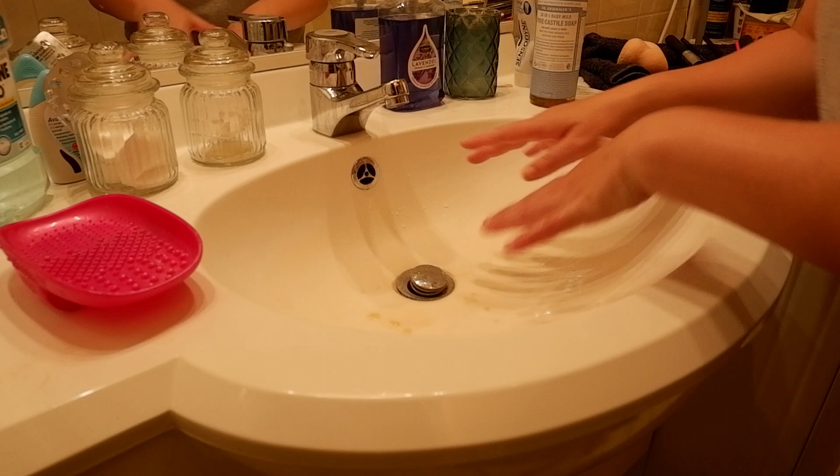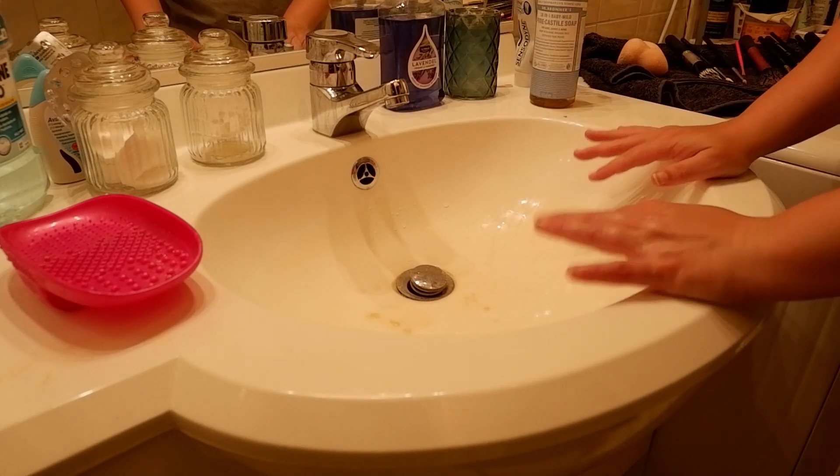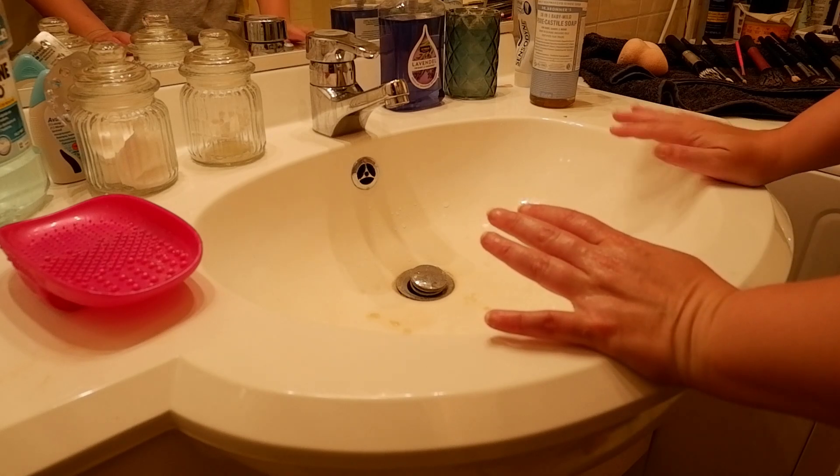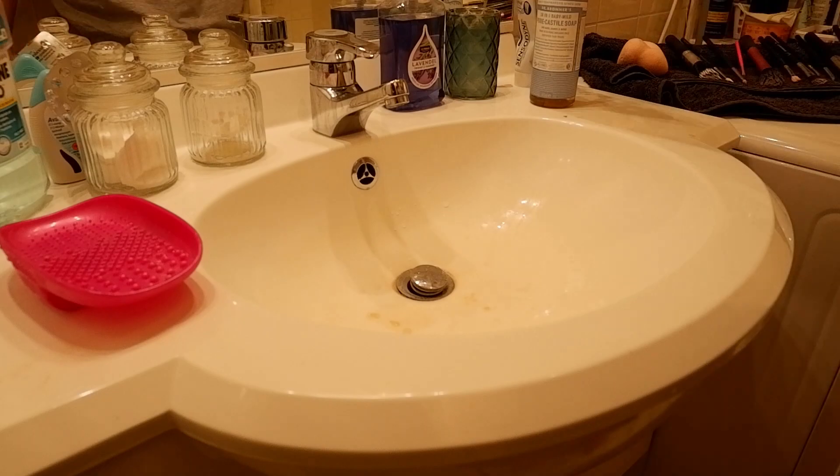All right, so that's it. I always like to do this right before I go clean my sink, because I always make a huge mess. But yeah, now all my brushes are nice and clean — let me show you what they look like.